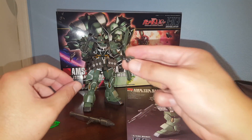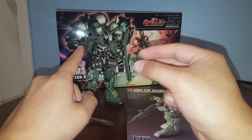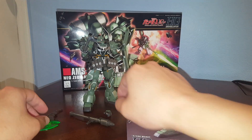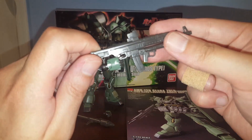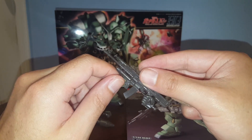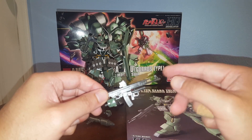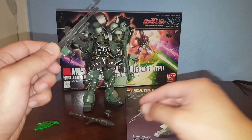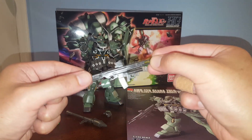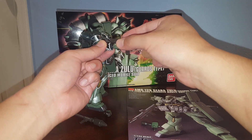We have two universal gripping hands — one already holding a grenade and one open. We also have one open hand and one trigger finger attached to the beam machine gun with a grenade launcher on the bottom. So this must be the beam machine gun and this is the grenade launcher — with the stern faust here. Let's pop this hand off and attach the beam machine gun.